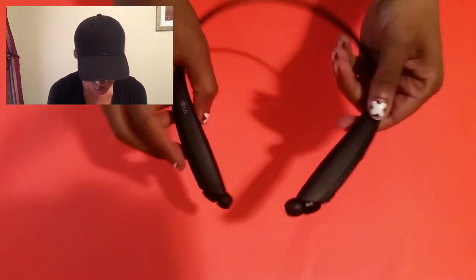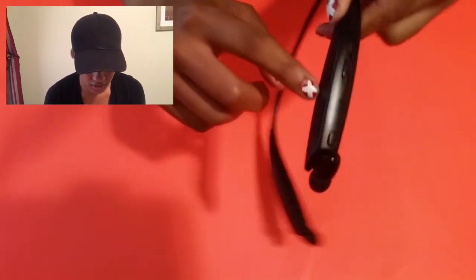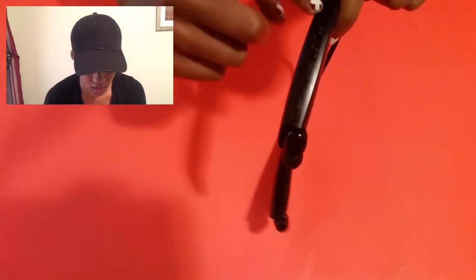They have dual microphones, which means they have two microphones. There's a microphone on the side, on the outside, and there's a microphone right here next to the buttons.